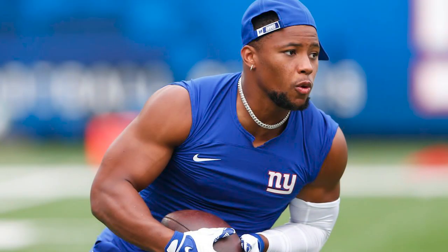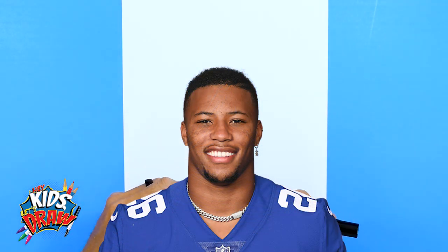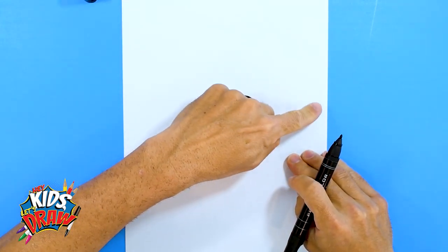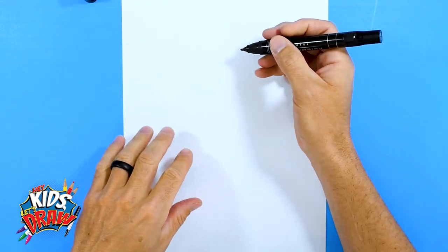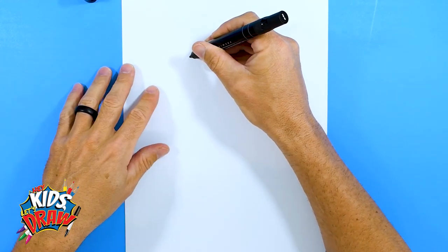He set numerous franchise records and he's just an overall powerful running back. So let's do this — find the middle of your page. We're going to draw the head up here in this area. Get your black marker with a pointed tip and we're going to start with the jaw.